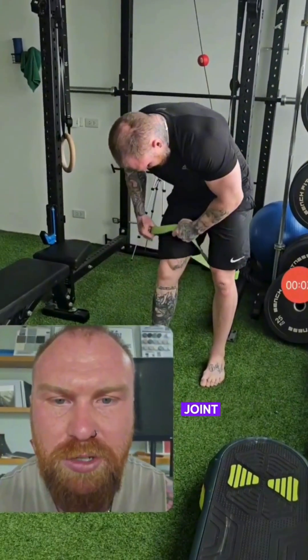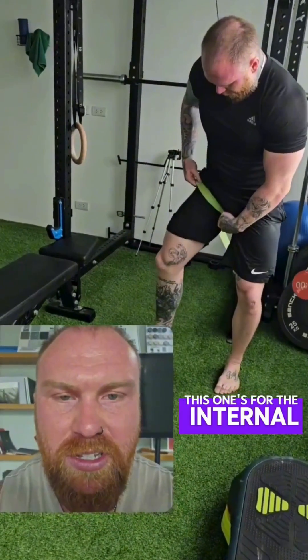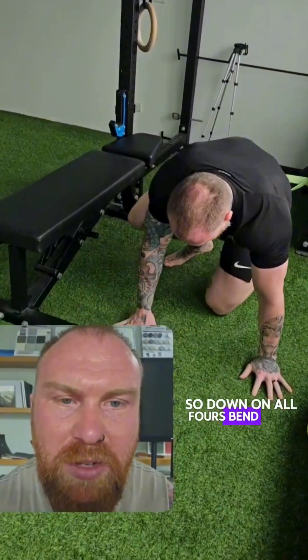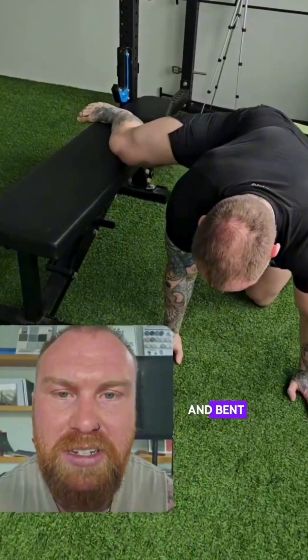Today I'm doing another lower limb joint distraction technique. This one's for the internal rotation of the hip. So down on all fours, band pulling inferior to the body and bent knee up on the hip.